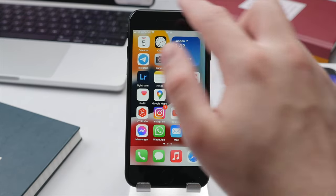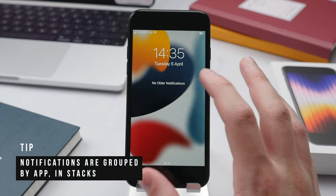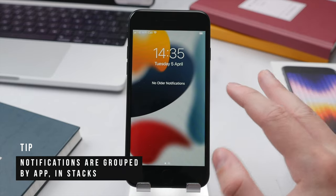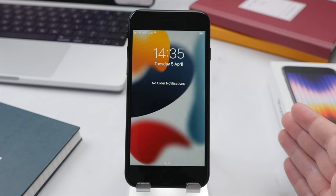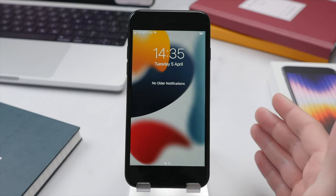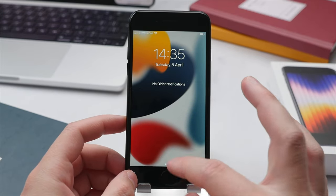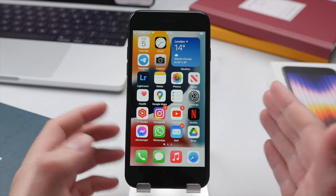To access your notifications, simply swipe up from the top middle of the display and this will bring up the notifications menu. Here you will find all of your notifications grouped by app, and you can swipe to remove them or launch the application depending on which notification you want to access. To leave this menu, press the Touch ID or home button, or simply swipe up from the bottom of the display.